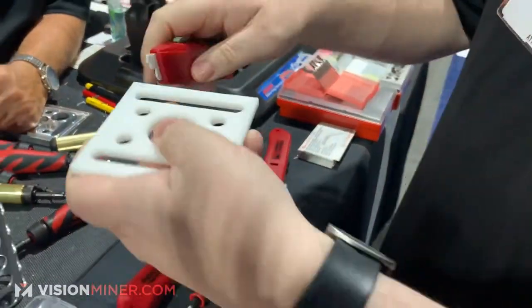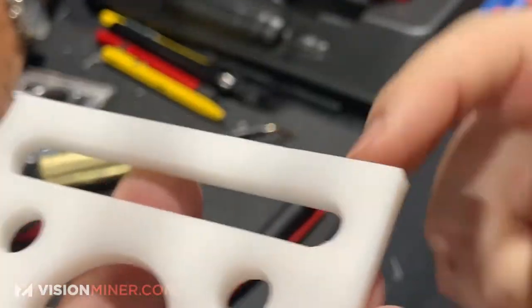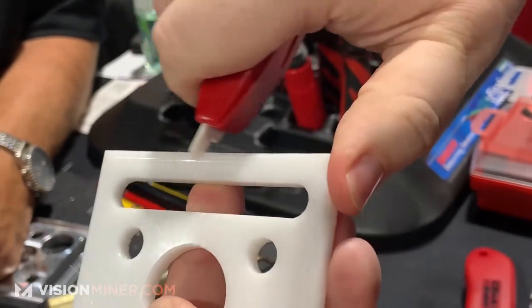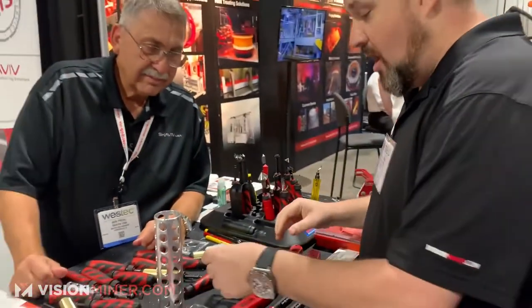They have multiple attachments right here. So if you wanted to do a 90 degree, that pulls a nice straight 90 degree. If you wanted to radius it, use a smaller one and now you can do a radius — and you saw how quick and easy that pulled it off.